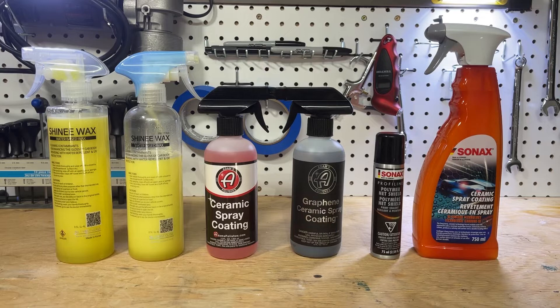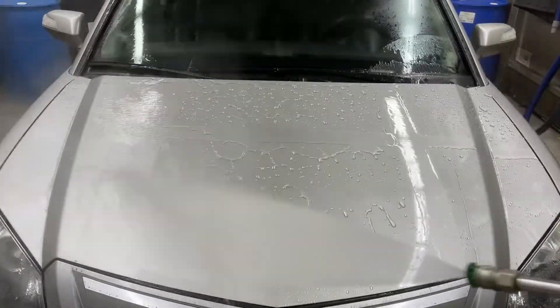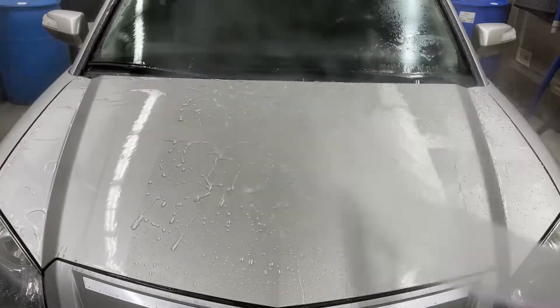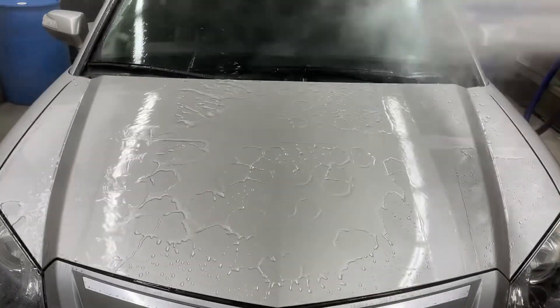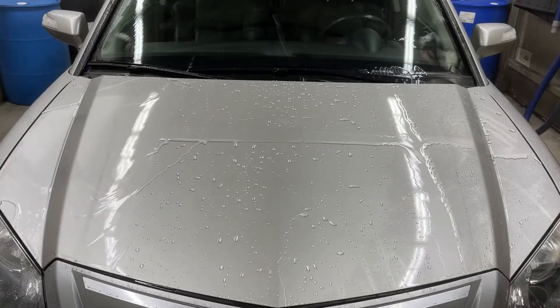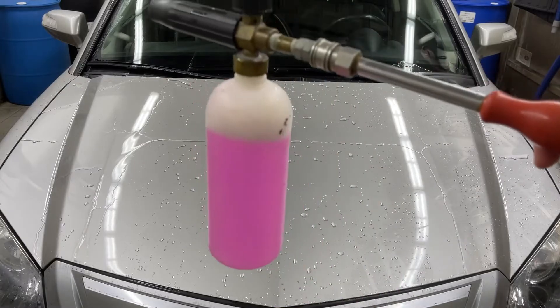The first clip will probably be just the straight rinse-off. You're going to see that the Sonax products are on the far right, the graphene and ceramic spray coating from Adams are in the middle, and Shiny Wax V1 and V2 are on the far left. The old products are on the back half of the hood and the new products are on the front half. What you'll gather from the initial behavior is that the old and new are fairly even.